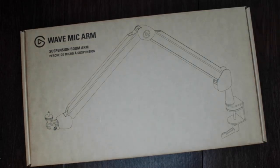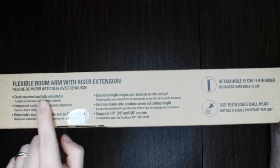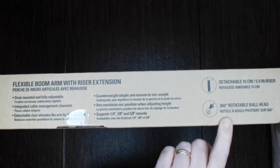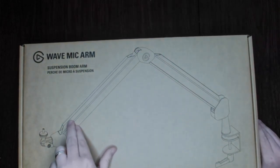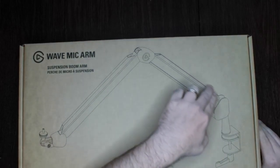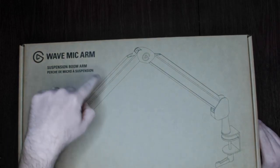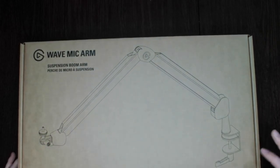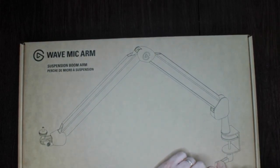Let's go ahead and get this started. As you can see, this is the box they ship it in — pretty standard. You can see the different features and what the product can do. I like the fact that it has cable management — these channels that run along here that will allow you to hide your cabling. The last one I had was a cheap one and you just had to wrap the cable through it. I do like the clamp design here — it's a large surface area that clamps onto the desk and should hold really well.